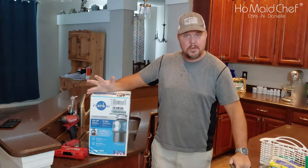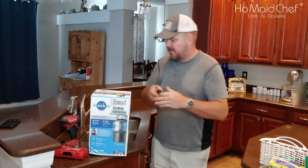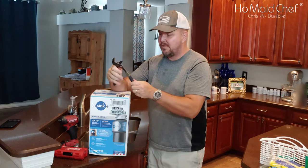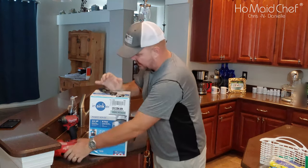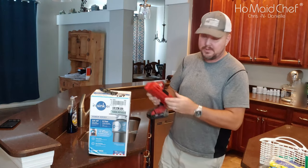So to install your InSinkErator — the terminator of food — we're going to need these: a pair of adjustable pliers, and a screwdriver. I have an impact with some screwdriver bits.